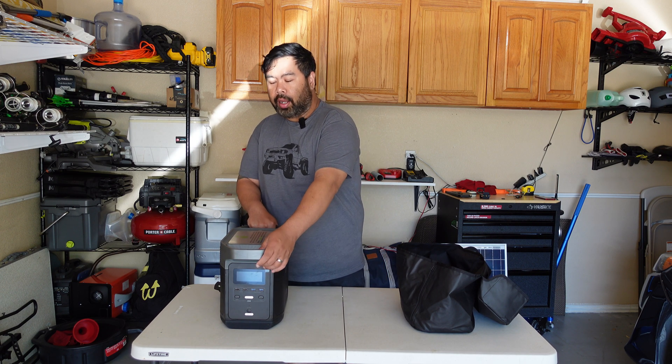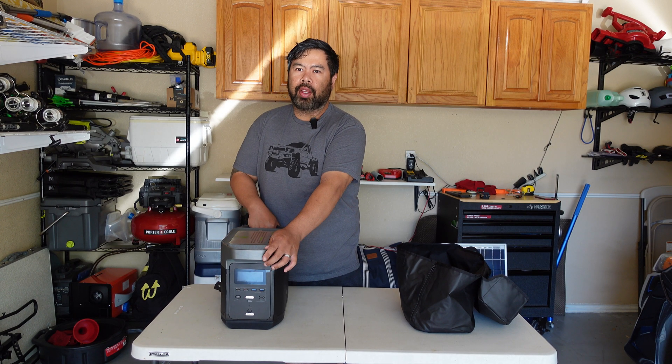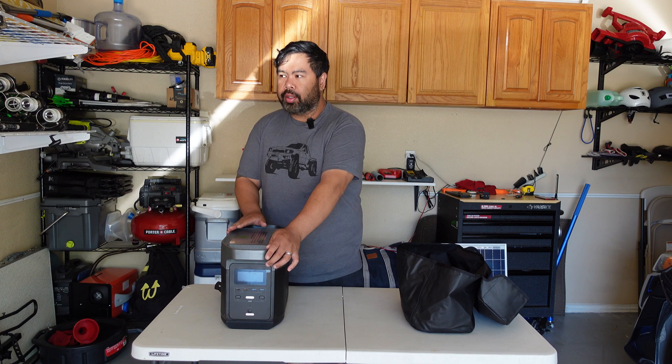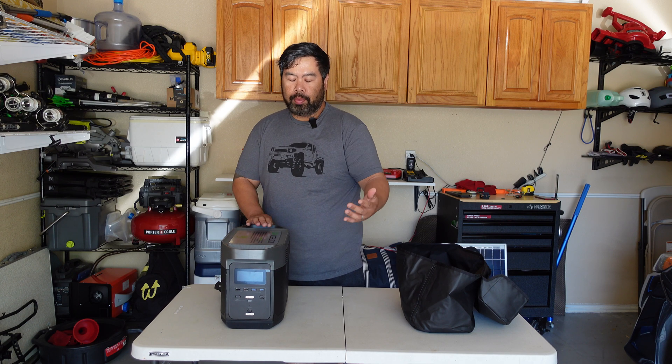Hi everyone, I just got my EcoFlow Delta about a few days ago and I've been using it. So far I really love this thing — it's perfect, it pretty much runs everything I need. I ran a TV for probably four or five hours yesterday just watching movies and stuff, and it's perfectly fine. It still had some battery left over too.